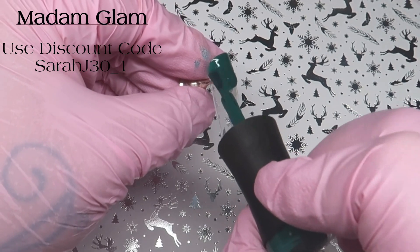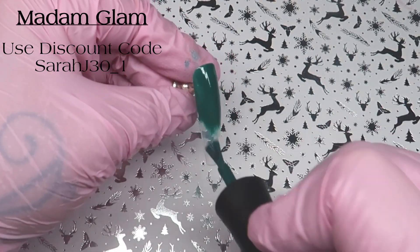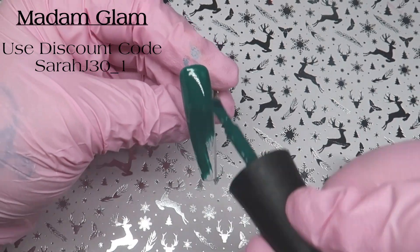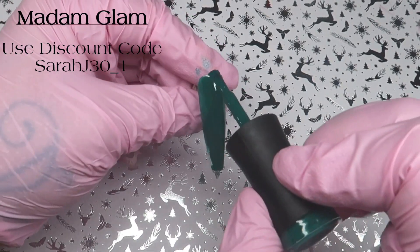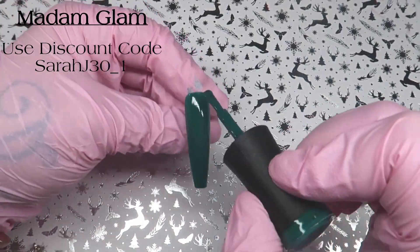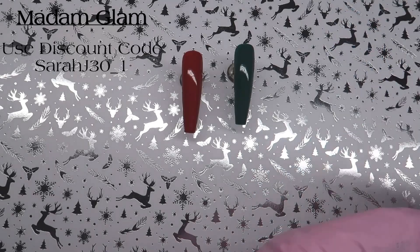I chose four colours: Love at Frost Sight, Safe Freeze, Crackling Fire, and Feeling Pine. There is also one called Rudolph — that's a red reflective glitter — and I'm still waiting for that one to come.